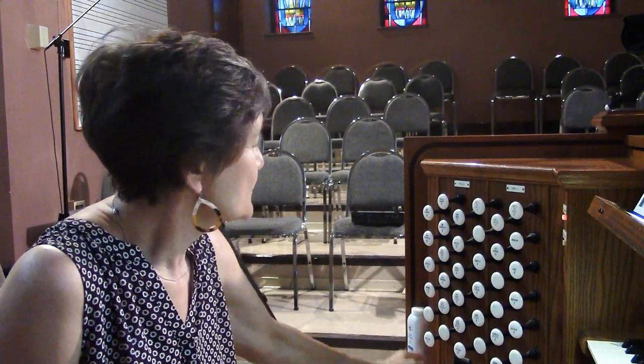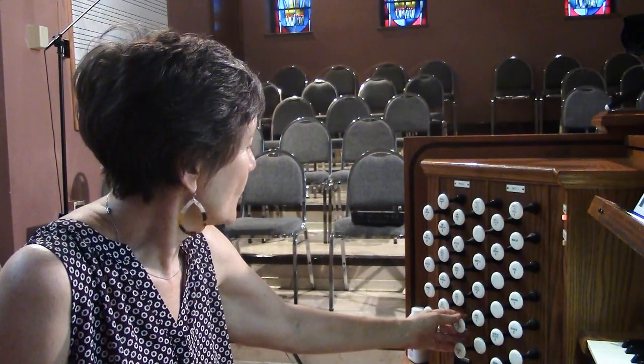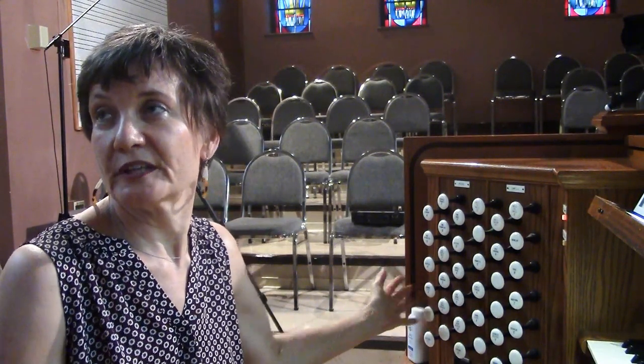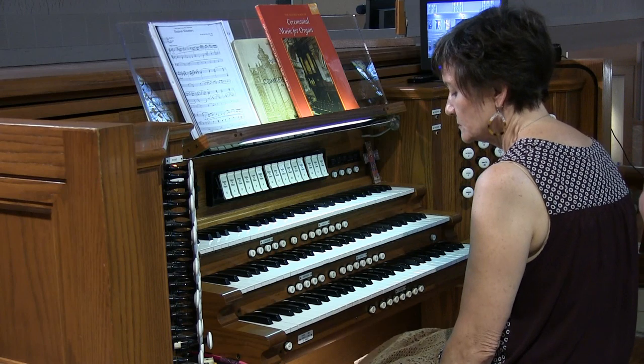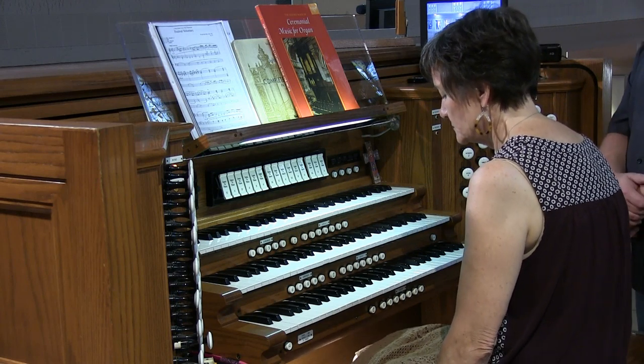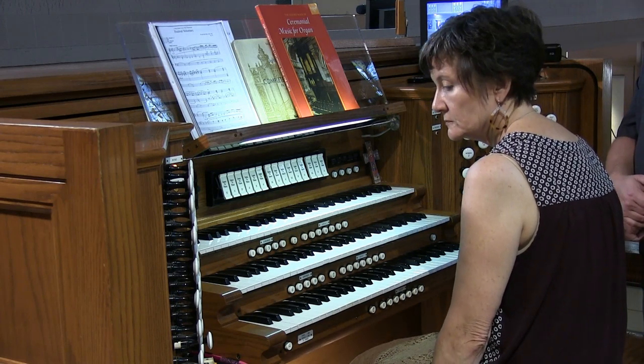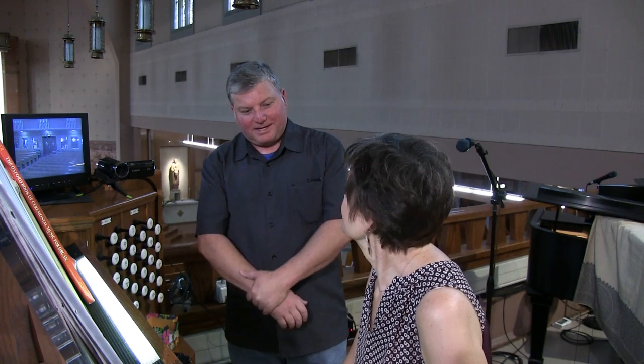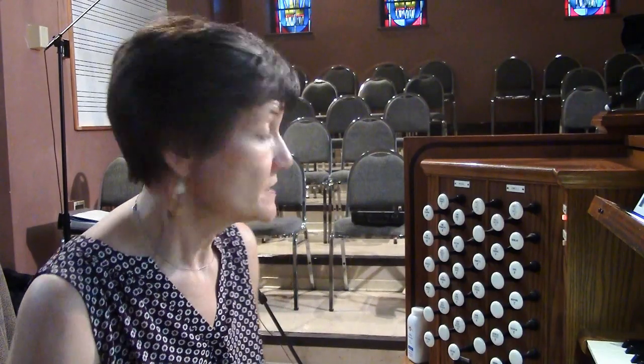Then we have a few stops in the pedal. Most of the pedal is borrowed from elsewhere, but we do have a couple of independent stops — from the swell and the great. We do have a 16-foot violon that's independent. That's in the back of the great chamber — a nice, tall, really bright, edgy 16-foot. Yeah, it's a nice stop.